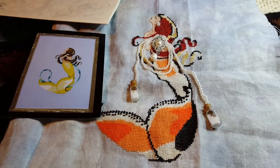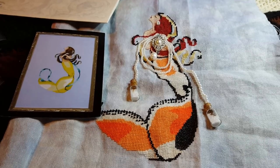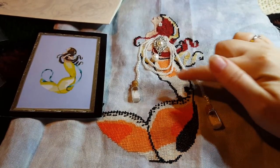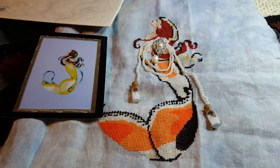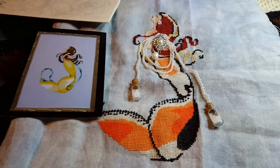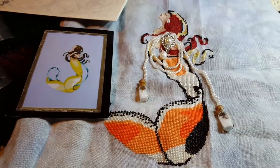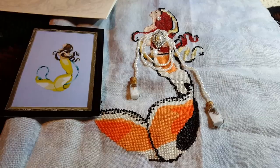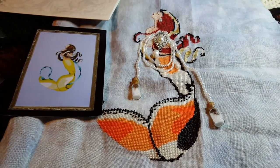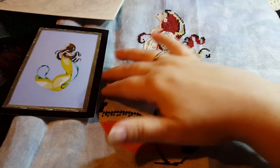I know not everybody likes to stitch with silk or has access to silk, so I have found a DMC equivalent to these colors, so you could stitch her all in DMC and get a very similar effect. Or maybe you have a different type of silk — I'm going to give you the DMC color so you can narrow down your choices.